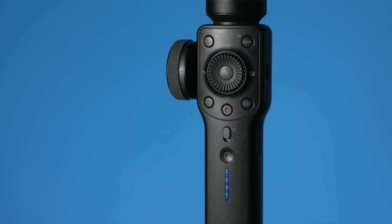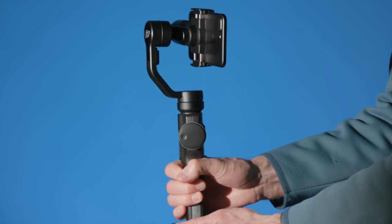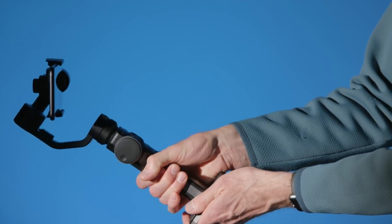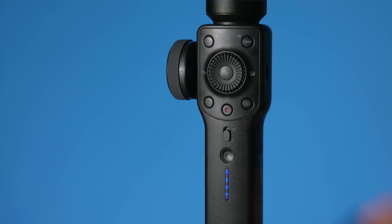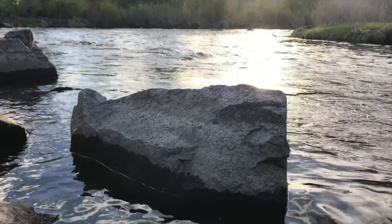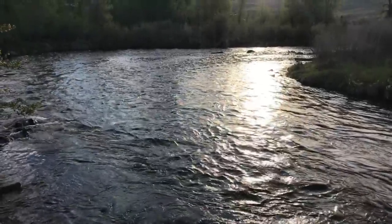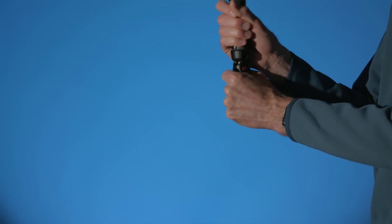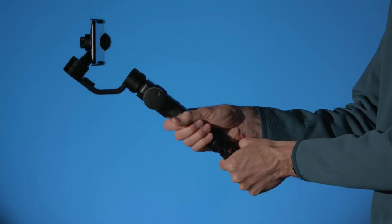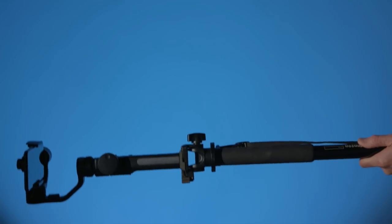One thing I really like about the Smooth 4 is that it has a switch for the two main modes I use most. Number one: pan following mode — when you turn the handle, the gimbal pans the camera left or right, but won't tilt when you move the handle forward or back. This is the mode I use most when tracking a subject or walking. The other mode I use most is lock mode, generally for crane shots — I love crane shots for establishing shots. The included tripod gives me more reach for those crane shots, or you can use a monopod for an even more dramatic effect.